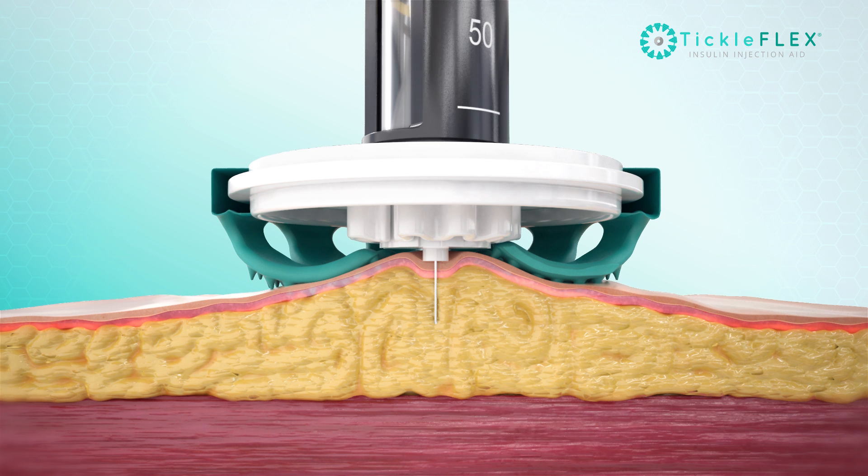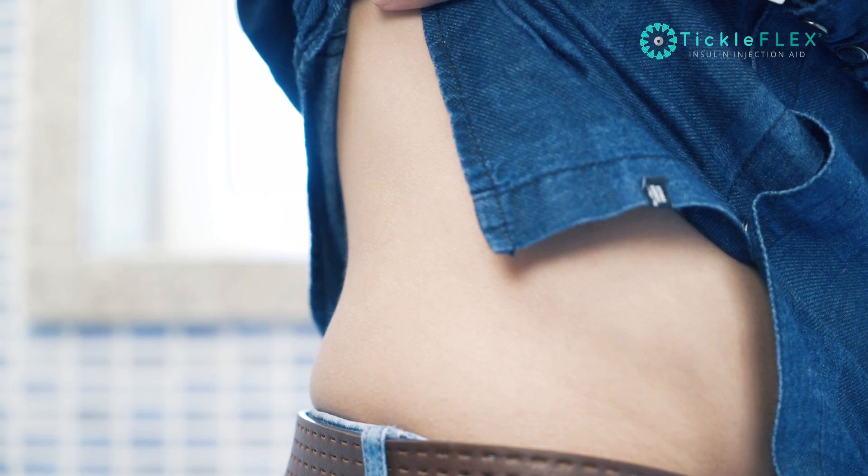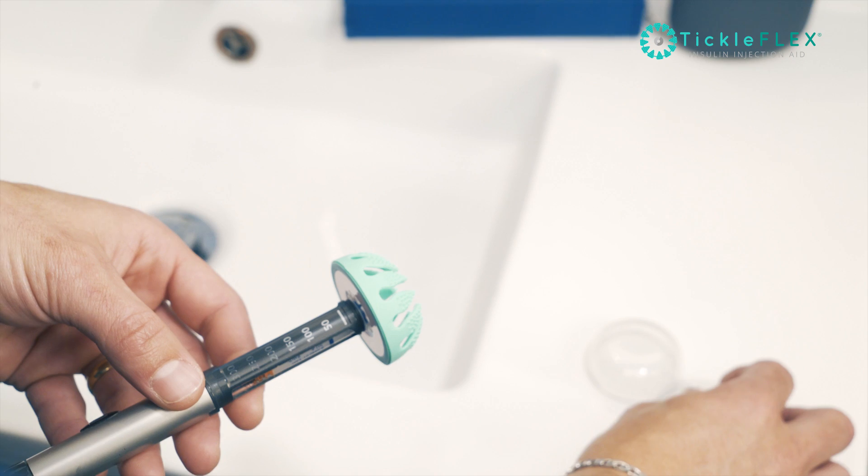Whilst at the same time securing the skin, preventing needle shear as a result of an unsteady hand. With Tickleflex, you can now reach further around your body with one hand.